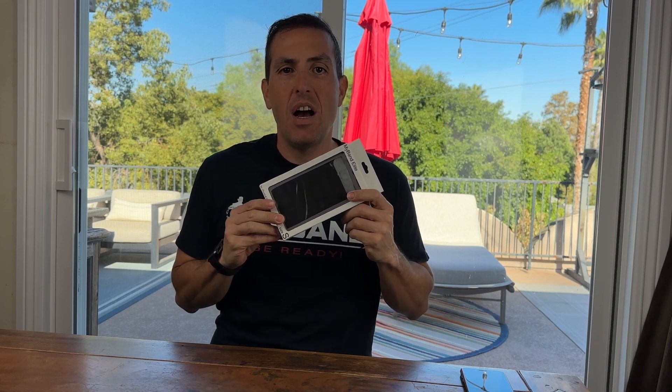My name is Andy with MyBand, Inc., and this is an unboxing video for the MyBand Elite armband. The MyBand Elite armband was made primarily for the forearm. With the smartphones today, I wanted something that you could access your phone easily and be connected.